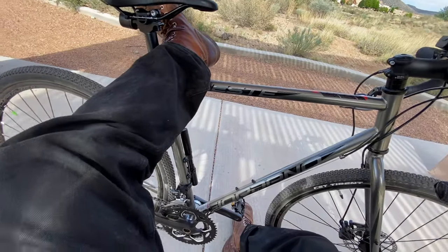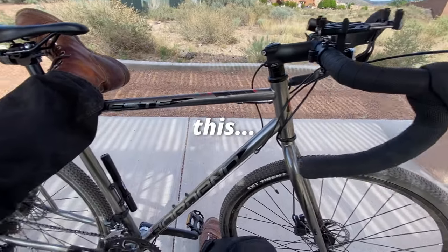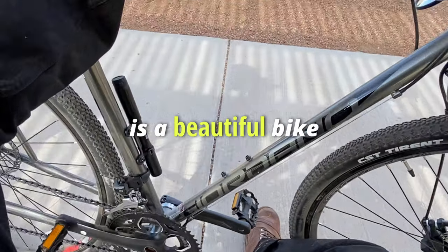Yeah, I'm not gonna lie. This is a beautiful bike.